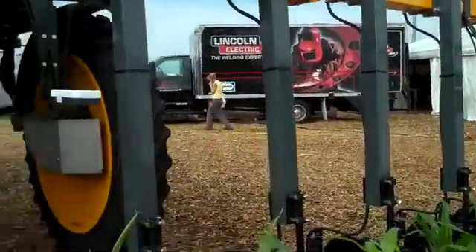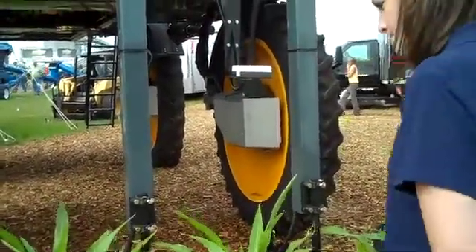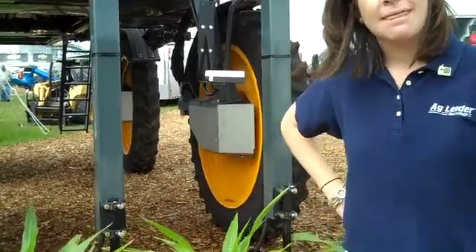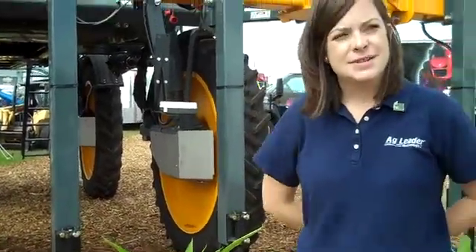Jessica, one quick question — your technology is already available. Yes, ma'am. So is it too late for farmers to come in and actually be able to take advantage of your system this fall? Or is it something that they should be ready to go first thing in the spring? This is something that they're going to want to be investing in any time this fall and winter, and then they'll actually be using it next spring at side dress time.